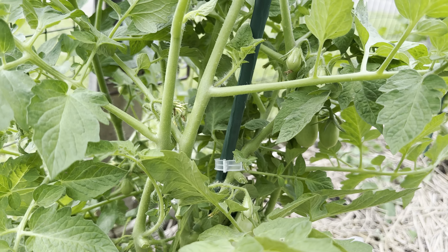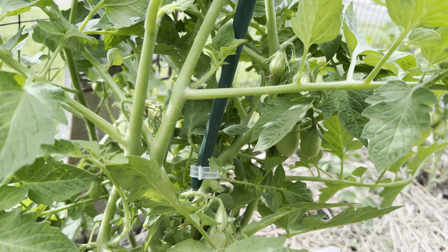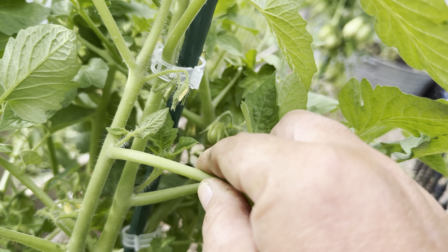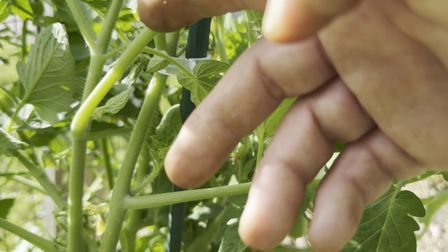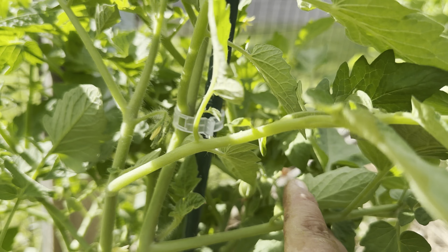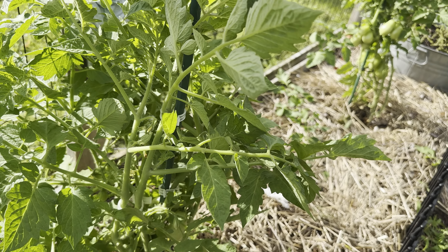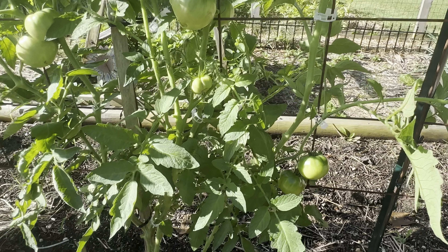I do want to talk about something really quick when it comes to pruning your determinate variety tomatoes. I prune these big leaves right here, but you do not want to prune the armpit sucker that comes out. You don't want to prune those — you only want to remove the big leaves that have no fruit on them. These suckers are what produce your fruit on a determinate variety.